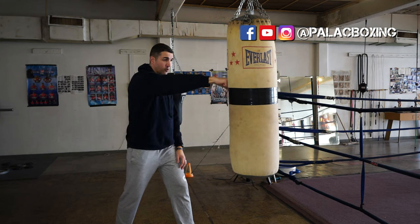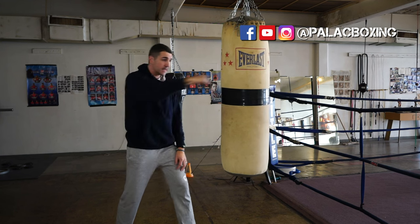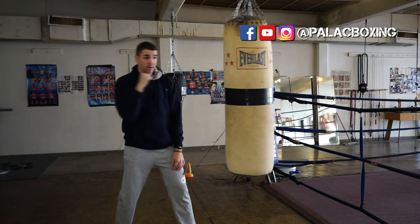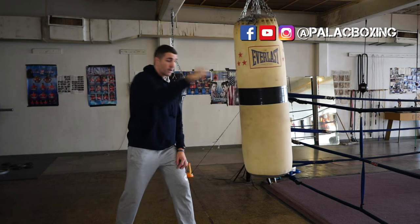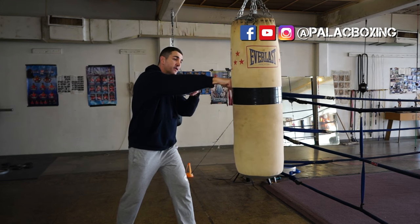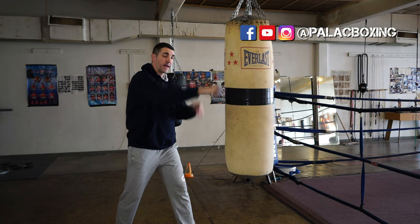Hold your hand at the bag, come back lightly, and make contact with the bag. You're barely touching the bag, but what you're doing is touching it with your knuckles and not the other portion of the hand.